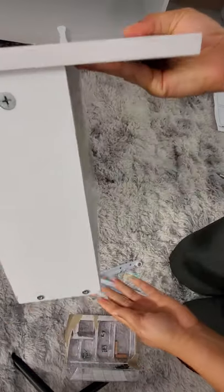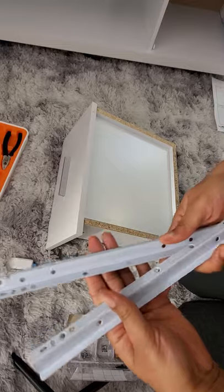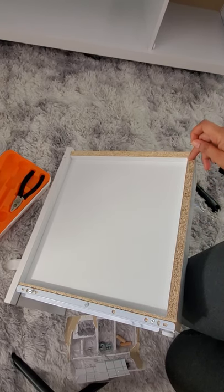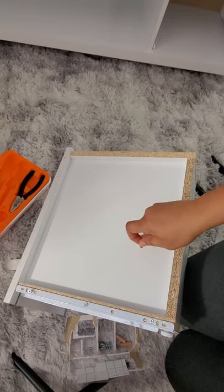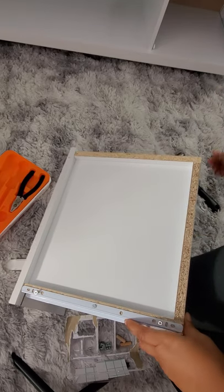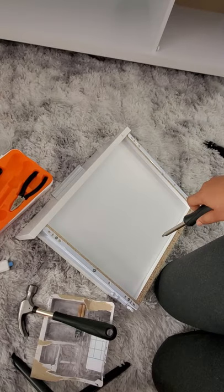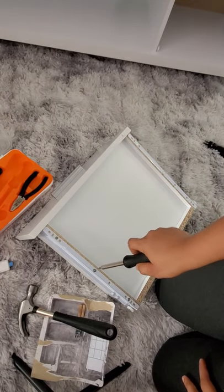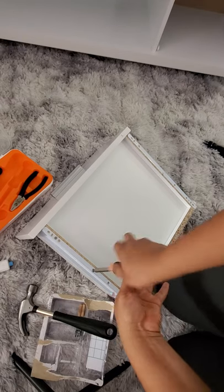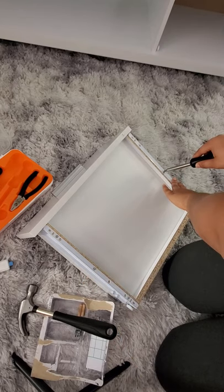These assembling screws are taking the longest time — I wish my tools were automatic at this point. Now that we're done with the drawer and everything is in place, we are going to add the metal drawer slides. I didn't find any designated holes for the metal drawer slide, so I had to take tiny screws and make my own holes using a hammer. After using the hammer the screws aren't fully fastened, so use a screwdriver to tighten them up — the screwdriver will do the job.